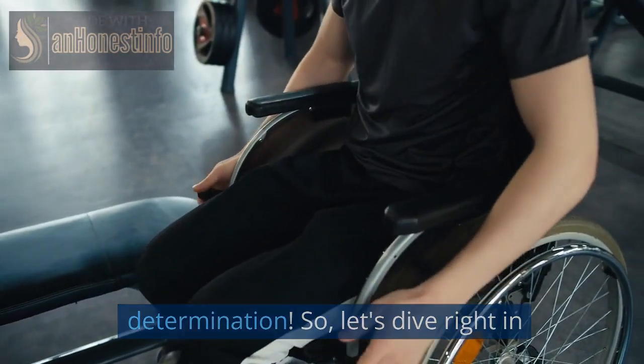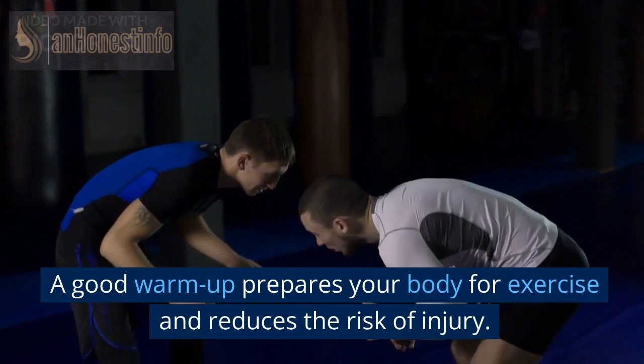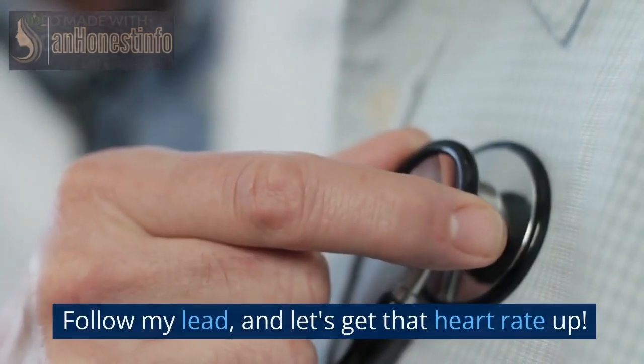So, let's dive right in. Before we start the intense workout, it's crucial to warm up those muscles properly. A good warm-up prepares your body for exercise and reduces the risk of injury. Let's begin with some light jogging in place. Follow my lead, and let's get that heart rate up.